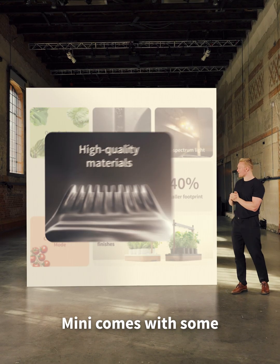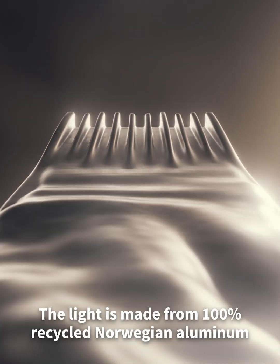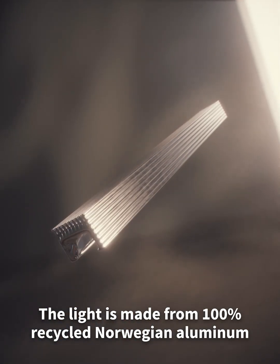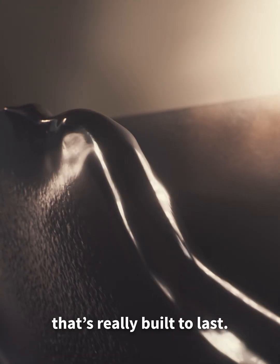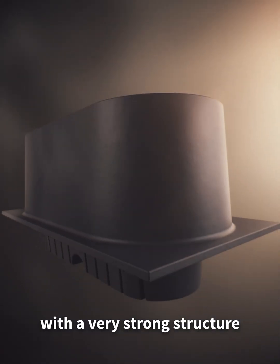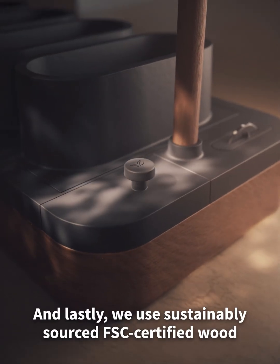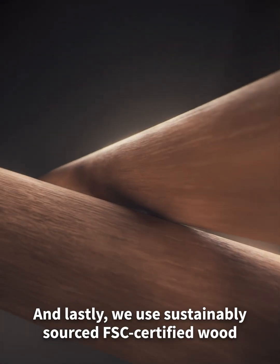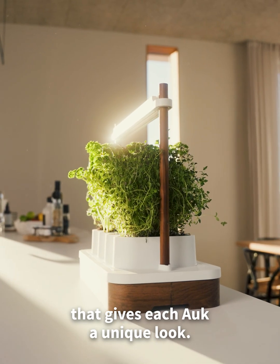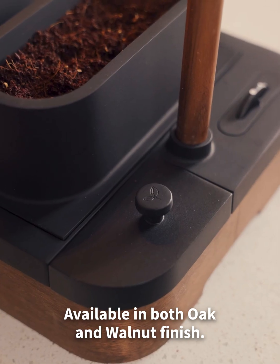MINI comes with some seriously upgraded materials. The light is made from 100% recycled Norwegian aluminium, built to last. The pots and base are made of recyclable ABS with a very strong structure that will keep its shape over time. We also use sustainably sourced, FSC certified wood with beautiful texture and grain, giving each AUK a unique look — available in both oak and walnut finish.